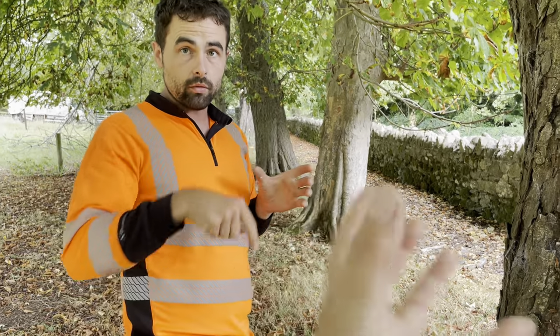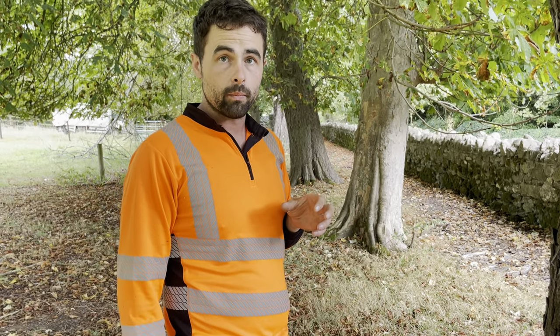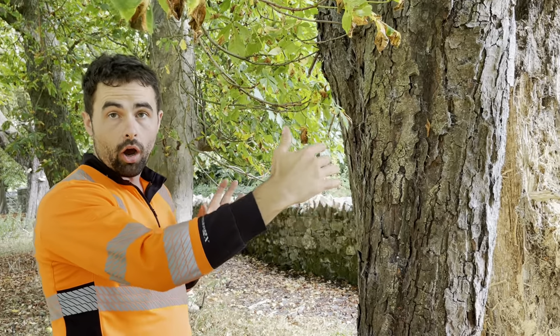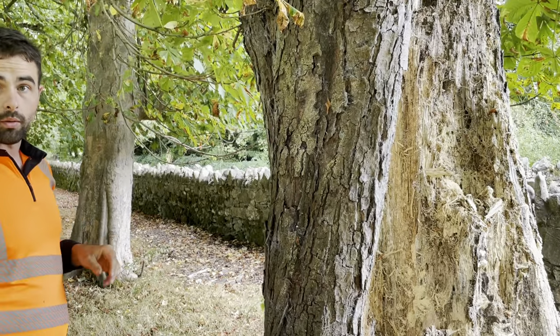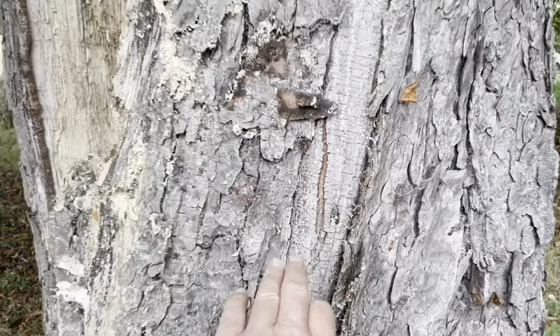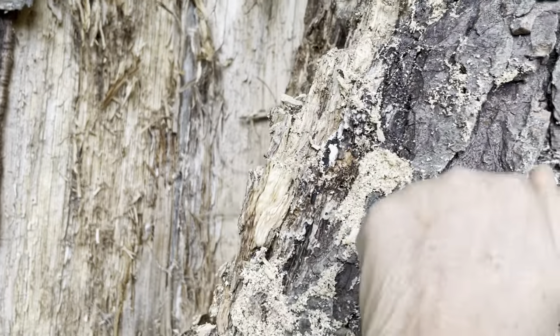Hollow trees aren't that dangerous as long as there's enough residual wall left. They can have an almost full circumference that's three to four inches thick and still be hollow inside and still stand, because their lifeblood is on the outside brim around the tree. You can have a cavity of up to a third of the circumference of the tree and it will still be able to support itself. This cavity here is approximately a third of the circumference, and you can see the tree is self-healing — and if you knock here you can hear the difference.